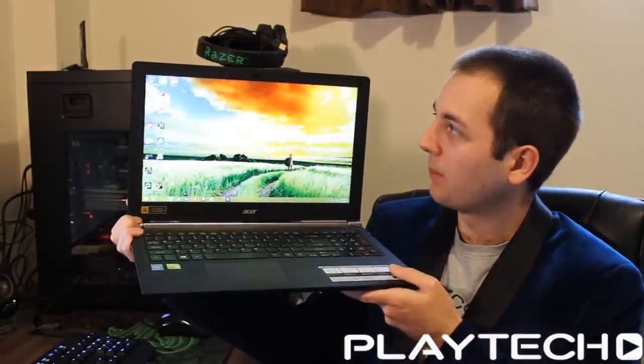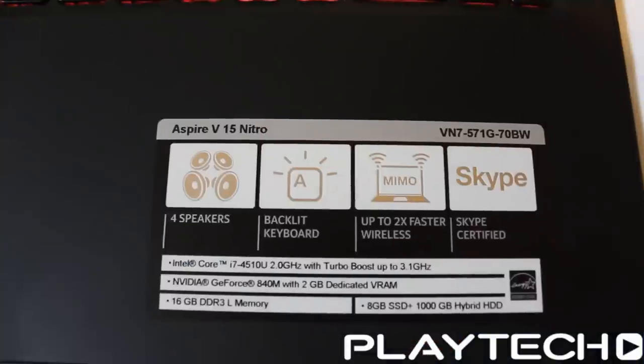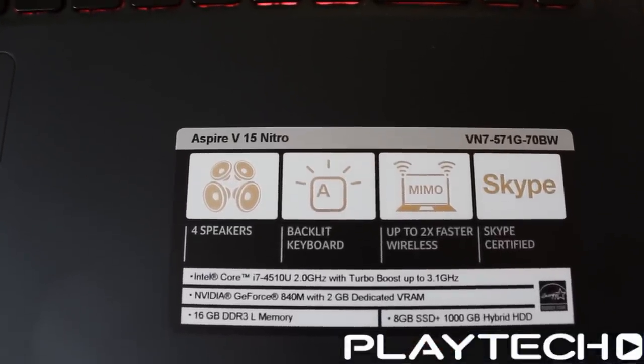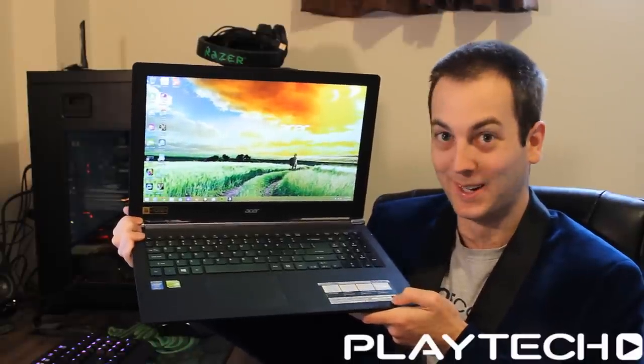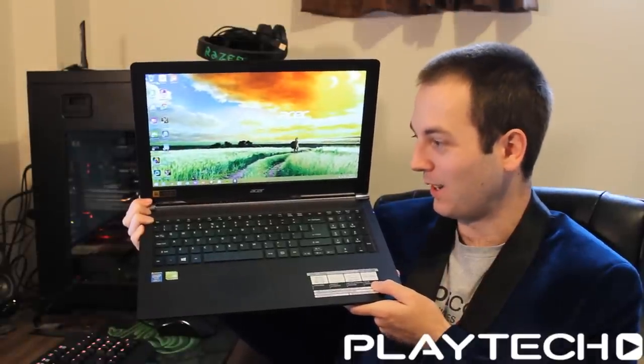The webcam is pretty standard. It was fine for Skype calls and that. It's Skype certified, which I've never seen before on a sticker — I thought that was bizarre and I don't know what that's supposed to mean — but it's there, so I suppose: great, Skype certified, fantastic.